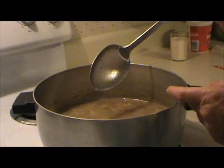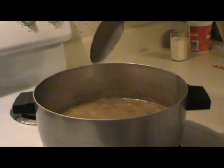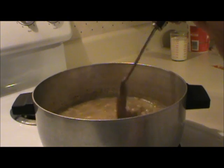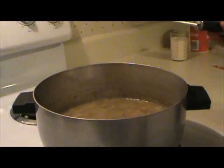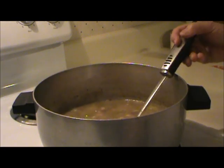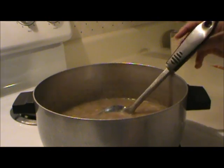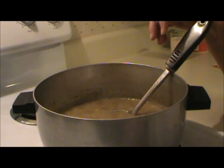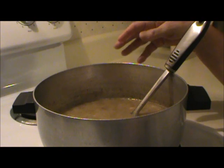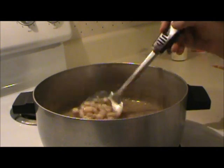This is actually a very good food storage meal, because the only fresh food I've put in here so far is the onions, and you could use dehydrated onions for that. The only thing that's left to go in here is some sour cream and some whipping cream, and it tastes good enough without it. But you might be able to use a powdered sour cream — I haven't tried that before, but if any of you have, let us know, because I've heard mixed reviews on that.